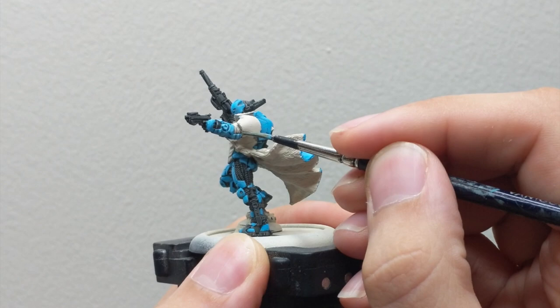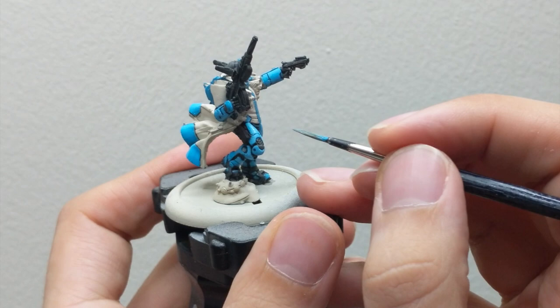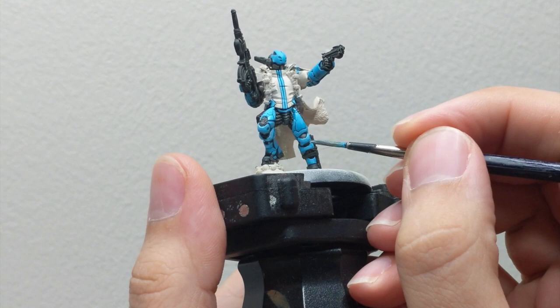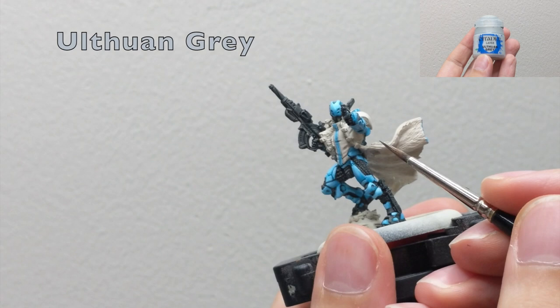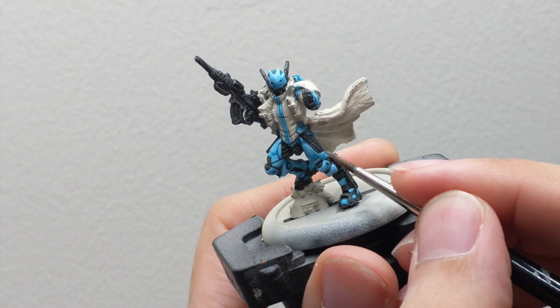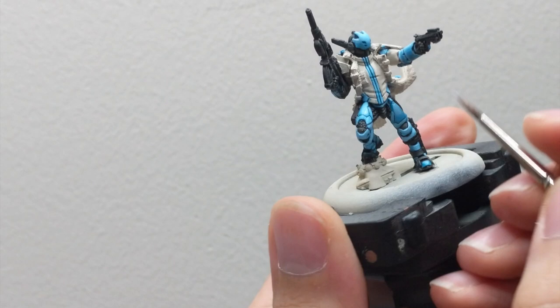You can do this as an edge highlight on some parts, but on other parts apply it only on the most raised areas as your final highlight before we proceed to edge highlighting. Our color for the edge highlights will be Ultuan Gray. I add a little water to this color because I find it a little chalky, then use the edge of your brush or a really pointy brush and apply these highlights only on the sharpest edges of the miniature.